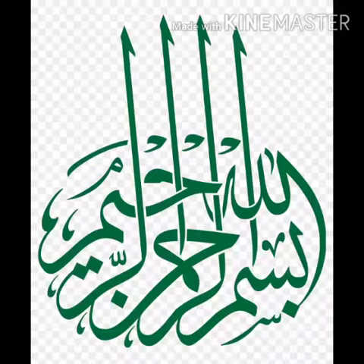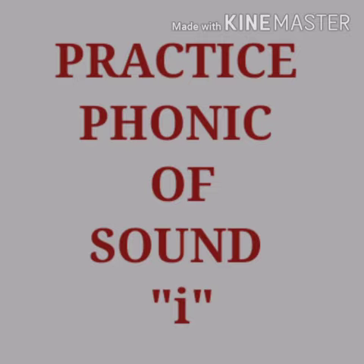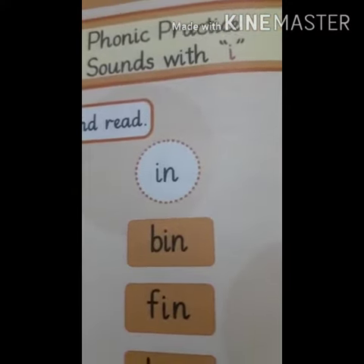Bismillah ar-Rahman ar-Rahim. Assalamu alaikum. Practice Phonic of Sound E. Phonic practice with letter I. The letter is I and the sound is E.